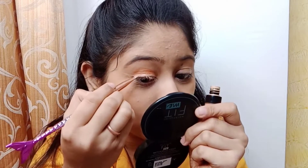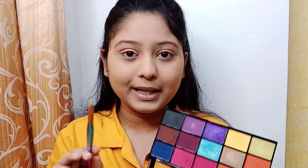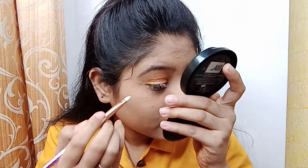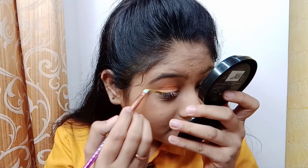As the eyeliner dries, we will apply the yellow color on the eyelid. Now I am taking the yellow color, and where I applied the concealer, I will apply the yellow color on the eyelid. This trick is done and here it is perfect.